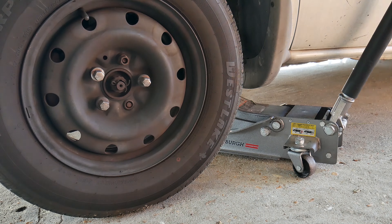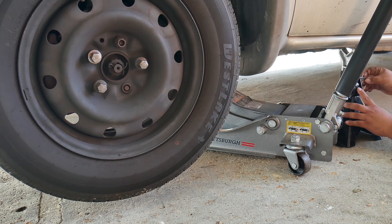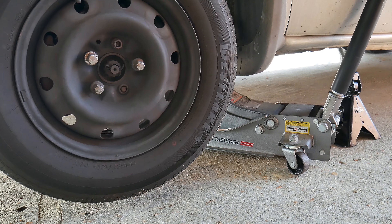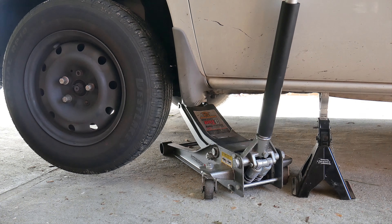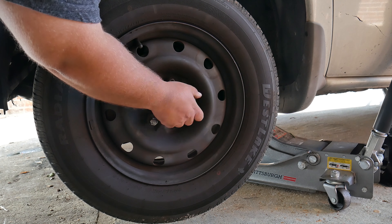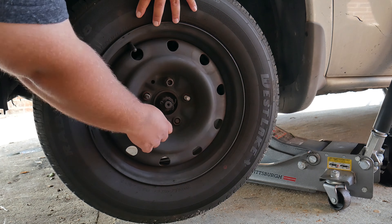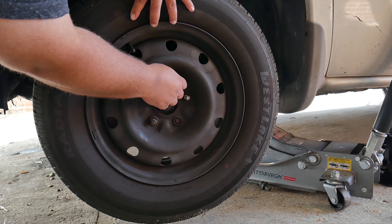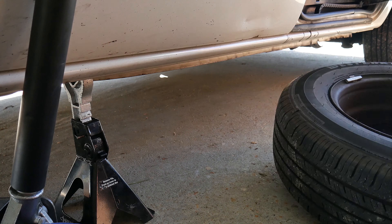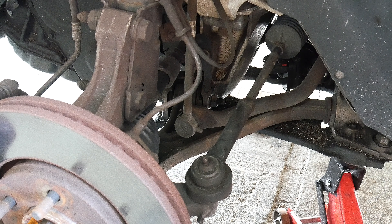Once up, we can adjust the jack stand and place it under the vehicle. If you need to raise the vehicle a little bit more, go ahead. We can then lower the vehicle slowly onto the jack stand. Let's finish removing the nuts, then go ahead and remove the wheel. For extra precaution, we like to place the wheel under the vehicle — in case the vehicle drops, it has something to prevent it from hitting the floor.